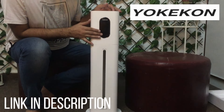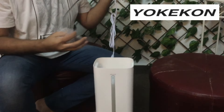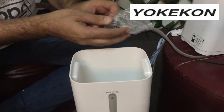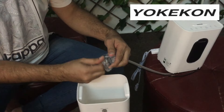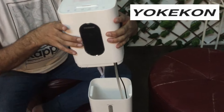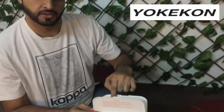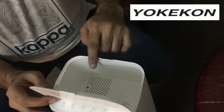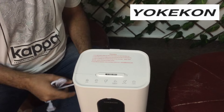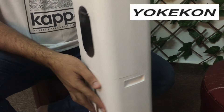This is the display. This is the water area and it has a pump. We can fill water through here, and those are touch buttons. And this is the temperature sensor for the humidifier.